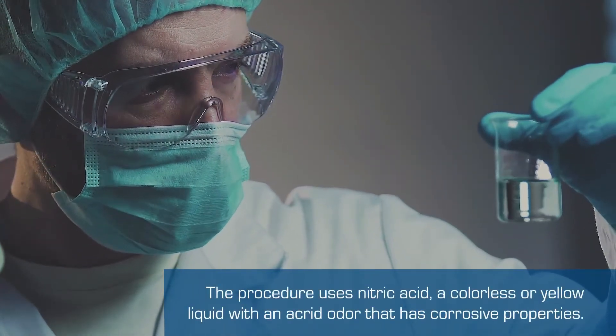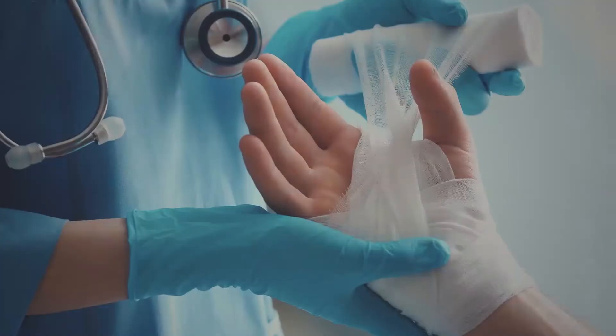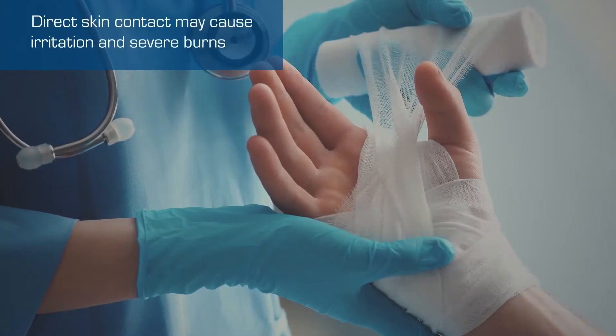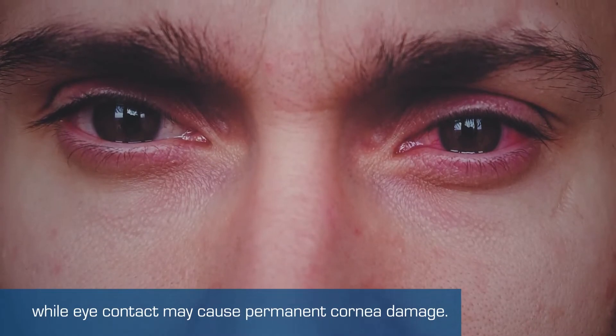The procedure uses nitric acid, a colorless or yellow liquid with an acrid odor that has corrosive properties. Direct skin contact may cause irritation and severe burns, while eye contact may cause permanent cornea damage.